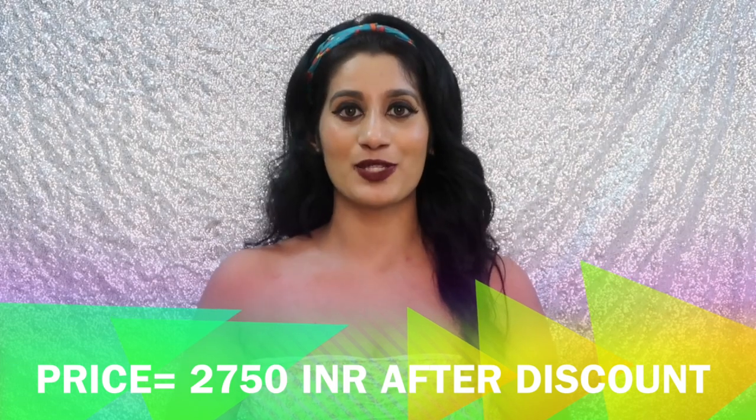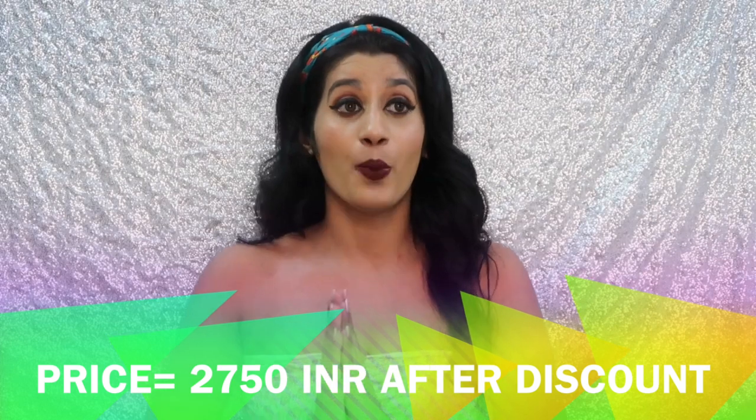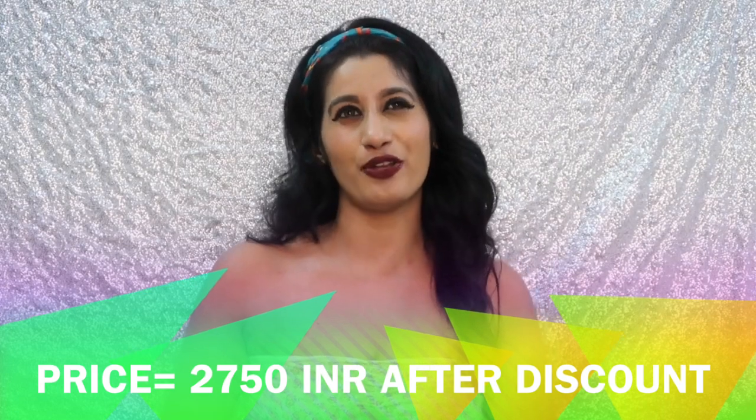Overall for the lehenga, I do like it — I like the skirt, the digital print, the border, and the dupatta — but I'm not a big fan of the blouse. I don't know why they messed with the blouse, because I didn't like the color. Other than that, the fabric, stitching, and embroidery are all good. The original price was ₹8,250 and the discounted price was ₹2,750, which I think is a nice price for this lehenga. I would rate it 3.5 to 4 out of 5.